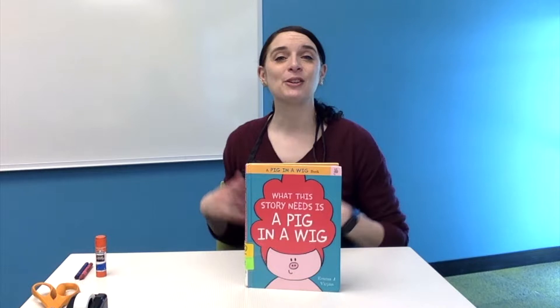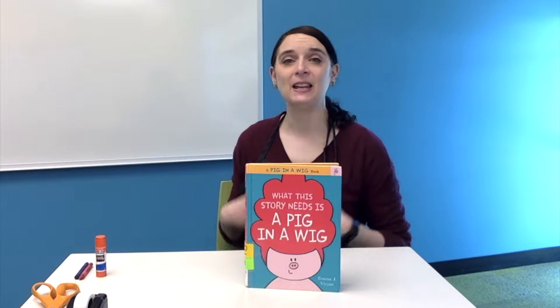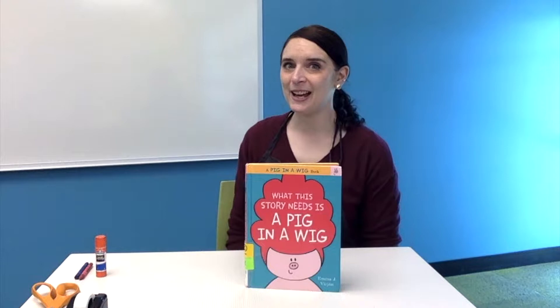I hope that you also have a lot of fun reading the story. I do want to mention that if you liked the Pig in a Wig, we do have some other books with the same character, and our author-illustrator Emma Bergeon has some other books in our library collection. You can always take a look in the library's online catalog, or come and visit us at the kids' desk, and we're happy to help you find some more Pig in a Wig stories or maybe something else by Emma Bergeon.